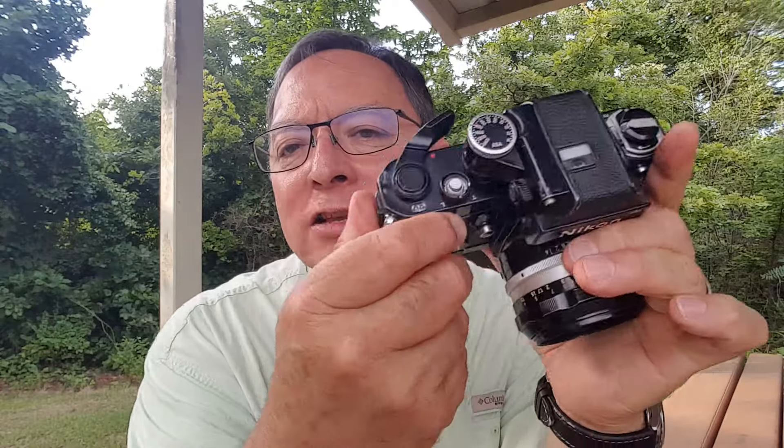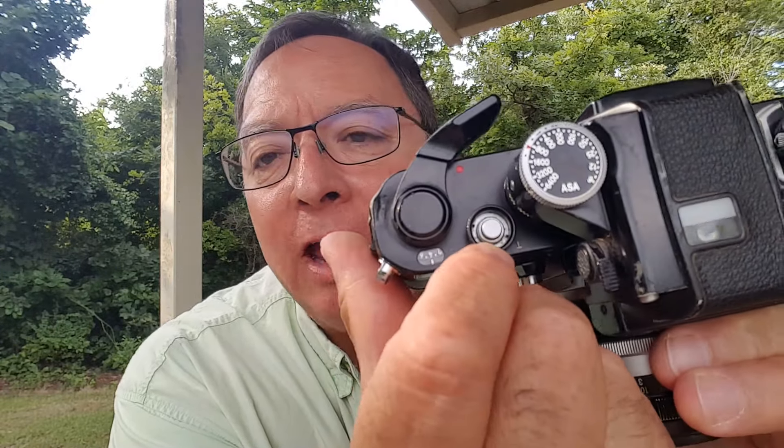One last little quirk: there's no hole to screw in a cable release, but there are threads around the base of the shutter button. Nikon made a little accessory — a round piece that screws down over this and has a hole in the top for your cable release to screw into. They even made Nikon cable releases made to fit on this. There is no standard cable release socket, but there is a way to do it — you just have to have that little accessory. It's chrome with knurling so you can turn it, fits over the threaded base, and screws on. This type of cable release cup isn't unique to Nikon — early screw-mount Leicas had it, and screw-mount Leica copies like the early Canons had it too.